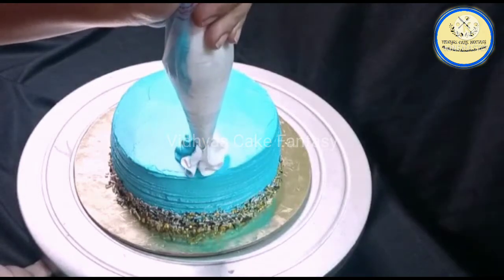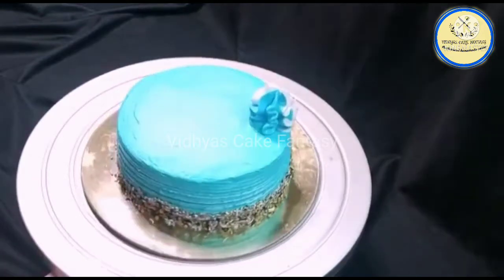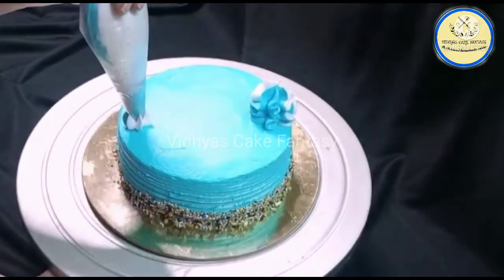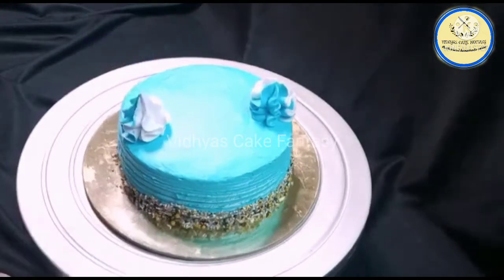Now we are going to give the design — just press the piping bag and twist the nozzle and you will get this design. It is basically a combination of blue and white cream.